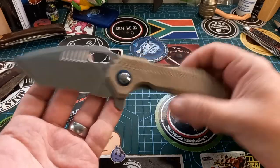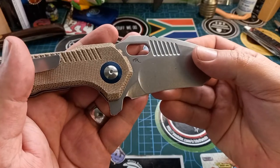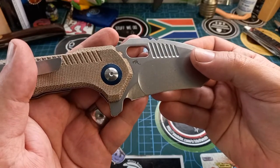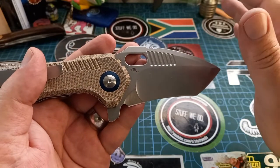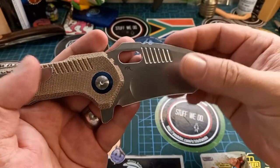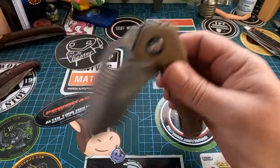That looks beautiful. On the back we have — wow. Now I cannot remember who actually designed this knife — it will be in the description with all the specs and everything as always. Over there it says 'Mini Paragon.'